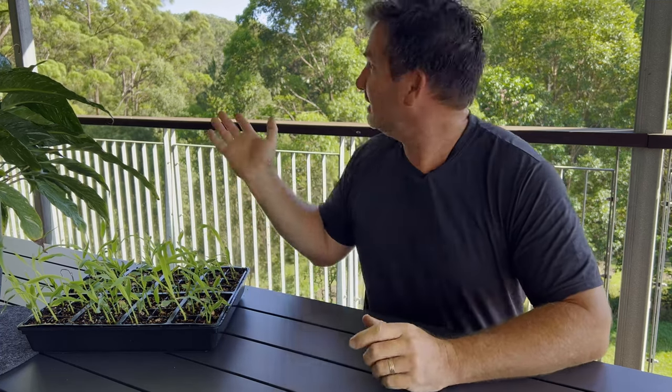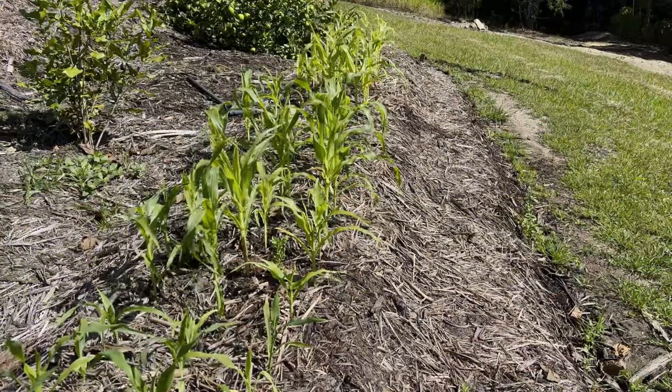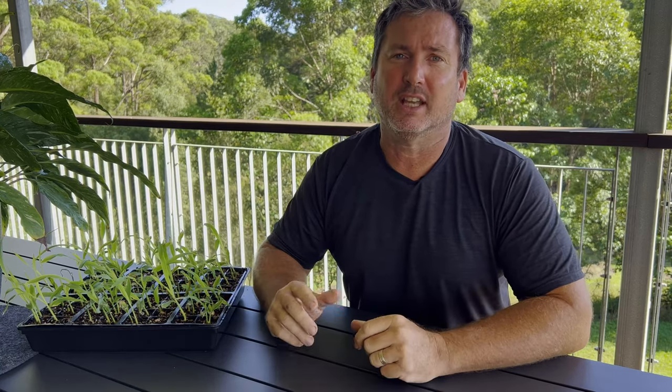Good morning guys! It's a lovely day outside today and we're going to have a fun little episode about growing corn. It's fantastic for grandparents, parents, and kids to all get involved. It's super cheap to do, grows really fast, and it's lots of fun to get going on.